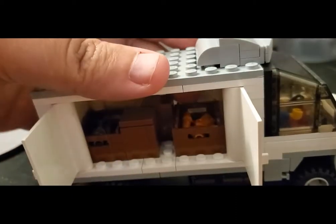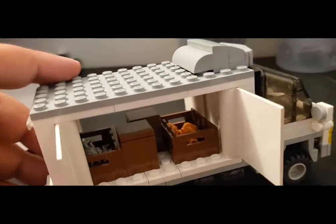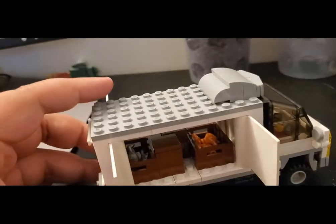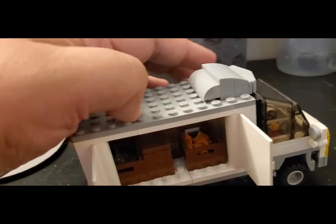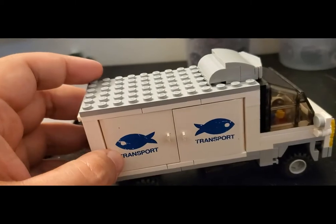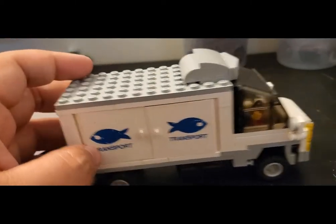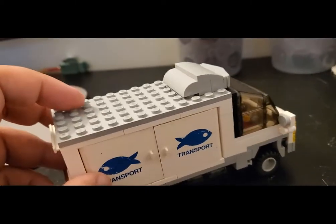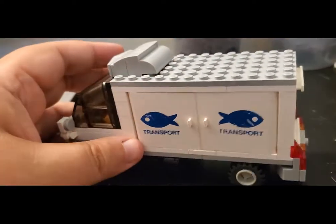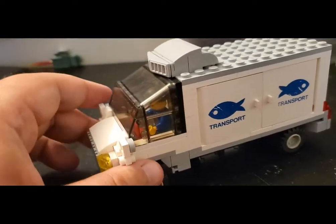Let me go ahead and open the other doors on the other side without tearing this apart, just to give you an idea of how this actually looks. Yeah, I think that's pretty cool. I love that side door design — it really comes off well. These doors are really unique, and they show their age, but that's okay because it kind of gives the impression that this truck has been around the block and it's doing its thing.